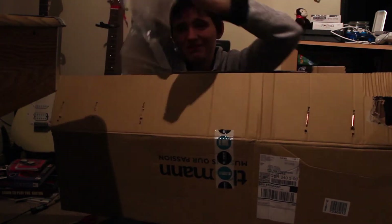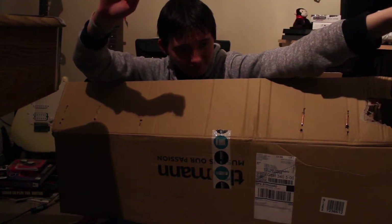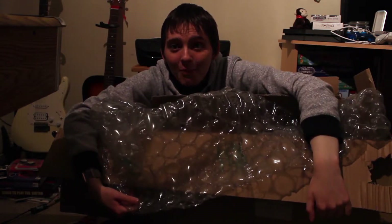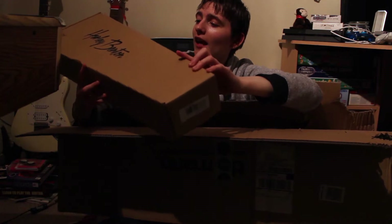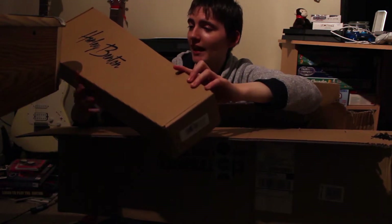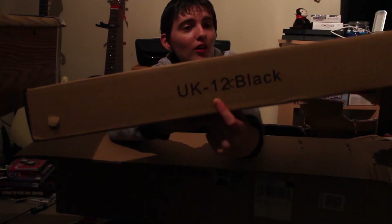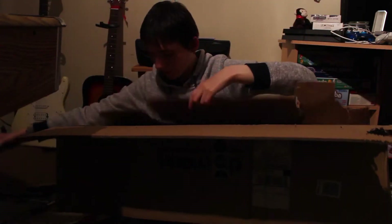Alrighty, so we have got... a ton of packaging. Gigantic bubble wrap! Okay, I take it this is a ukulele because it says UK 12C black — and the C is actually written on with a Sharpie — and it's got the logo on the front. So that's a ukulele. Super light.